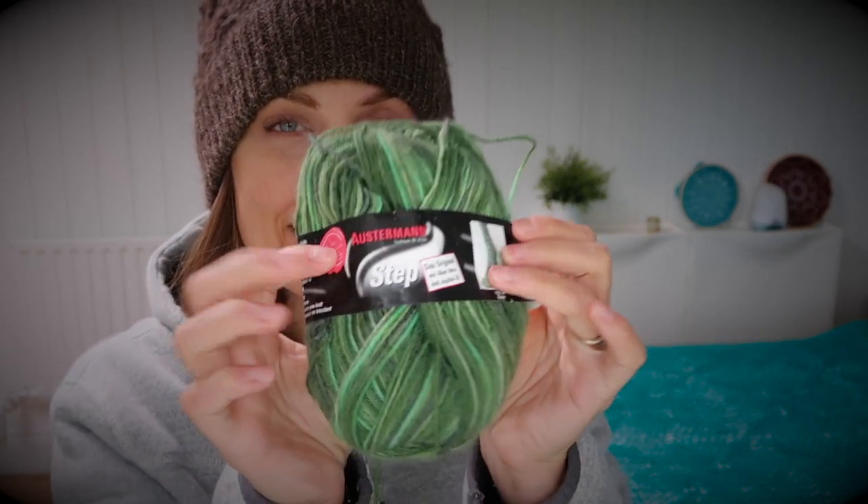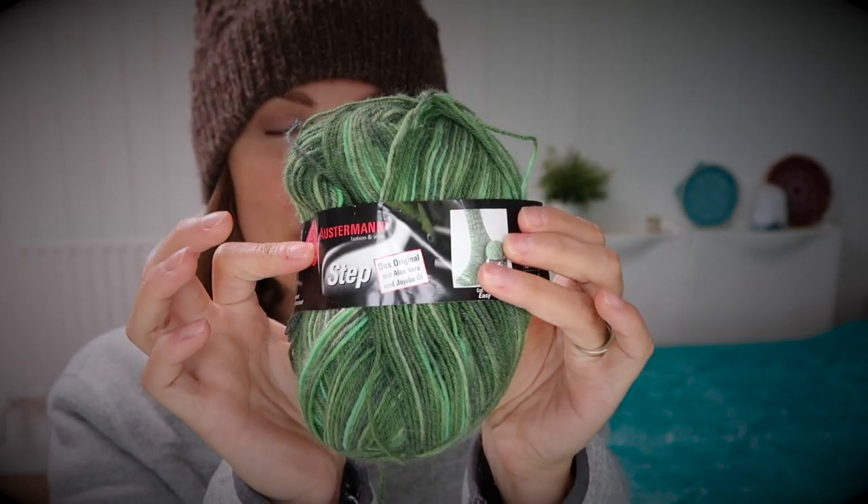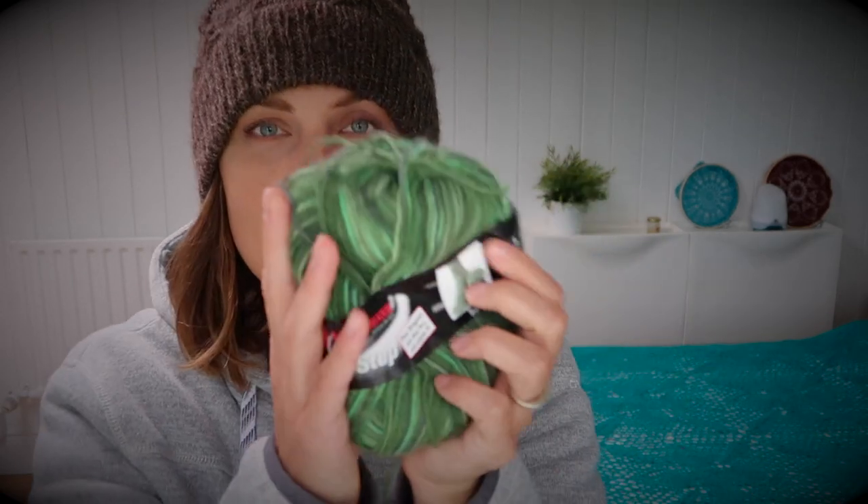I grabbed a beautiful yarn that I received from a friend — here it is. Isn't it cool? I thought I'm going to do a bit of gift knitting, why not? So we have Austermann Fashion Style Step 138, I think that's the color. We have 75% superwash virgin wool and 25% polyamide. As you can see, I still have some leftovers, and here are the socks.